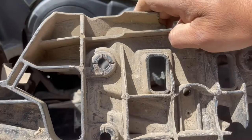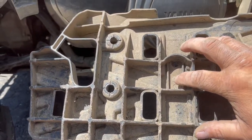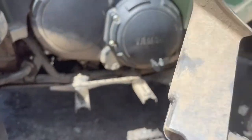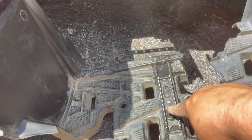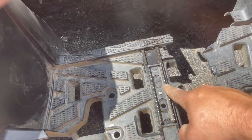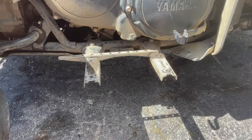This is the bottom side of the step. I'm going to have to drill this piece out and re-rivet it so you can have the foot peg in there. The new one doesn't come with it.